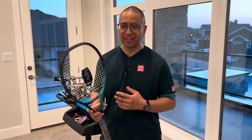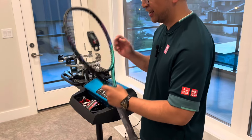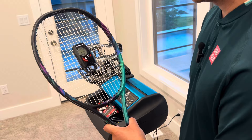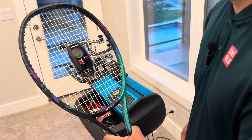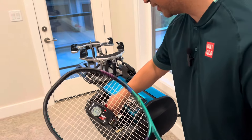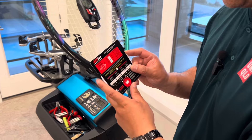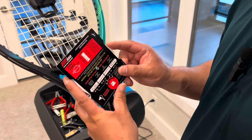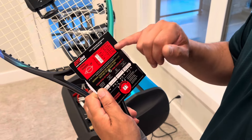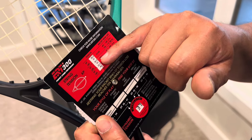We finished stringing the rackets, so we can now test the dynamic tension. It's reading at 37. We'll bring that wheel up to 37 — for a 97 square inch racket that gives us a tension of 53 pounds.